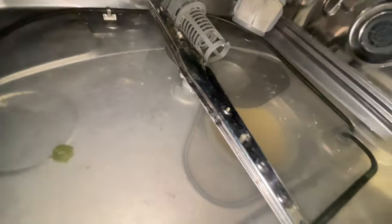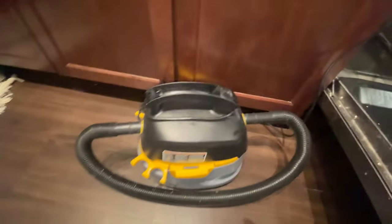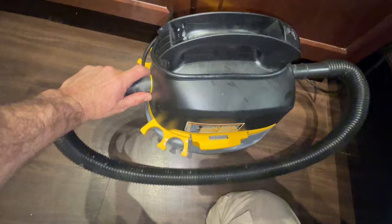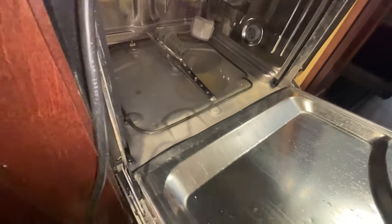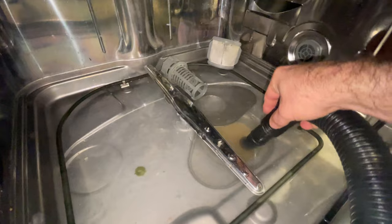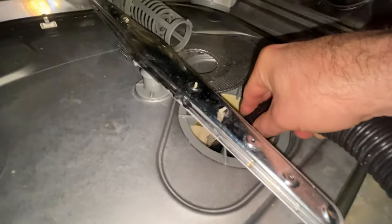I'm guessing that this drain pump is clogged somehow, but first we've got to get this water out. I've got my little shop vac back here. If you've seen my Whirlpool dishwasher won't drain video, I used a turkey baster to get the water out, or you can bail it out with a cup — whatever works. This is the fastest way though: flathead screwdriver, just pull those tabs out, one on each side.